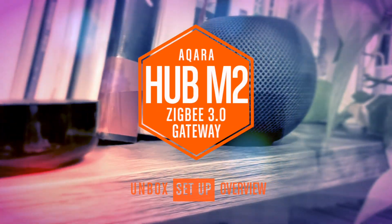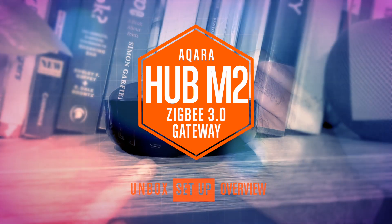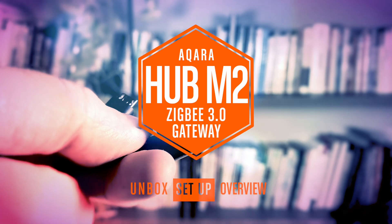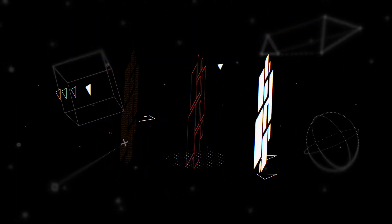Hi, this is Simon from HomeKit News and today we're looking at the new Akara Hub M2, a hub that I've personally been waiting for since it was first leaked back in May of 2019. After testing this out since last August, it's time to share some details.